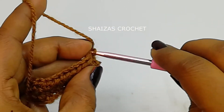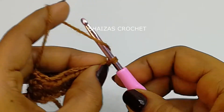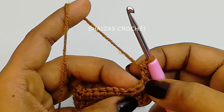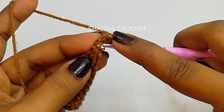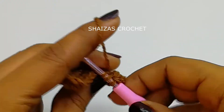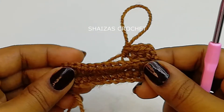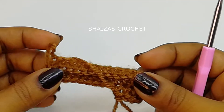Into the first stitch we'll insert the hook and make one single crochet, then go back to the first loop and make another single crochet — so we got two single crochet stitches instead of making two chains. Yarn over, into the back loop we'll insert the hook and pull up the yarn. Including the single crochet stitch we'll get 13 half double crochet stitches. We are going to continue the same pattern till we get the desired length.